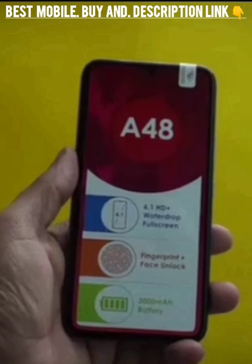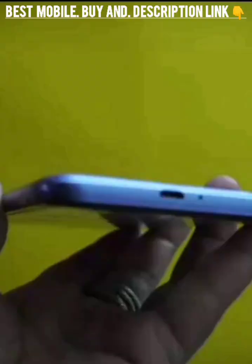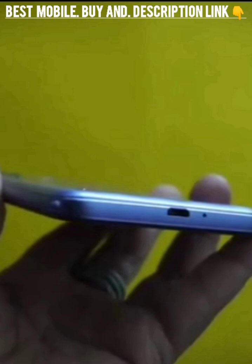Coming to its design, the phone looks rather cute in this polycarbonate housing that makes it lightweight. We have the ITEL branding, rear-mounted speaker grill, and the camera setup at the back. On the right, we have the power key and the volume buttons. At the bottom, we have the charging port along with the mic.